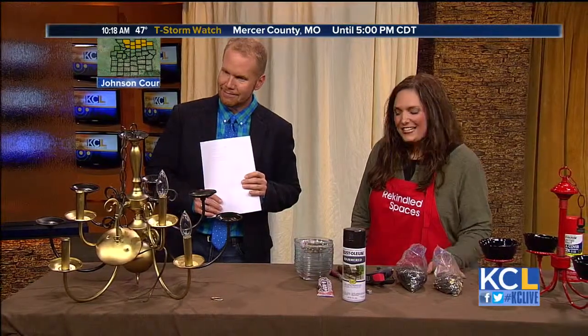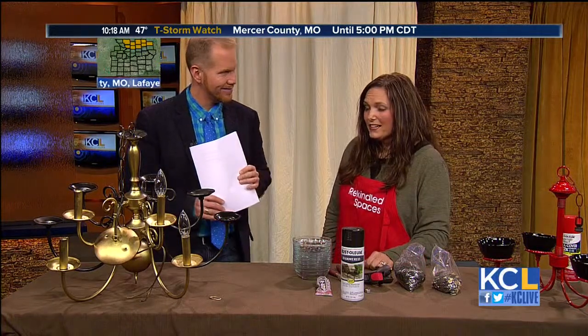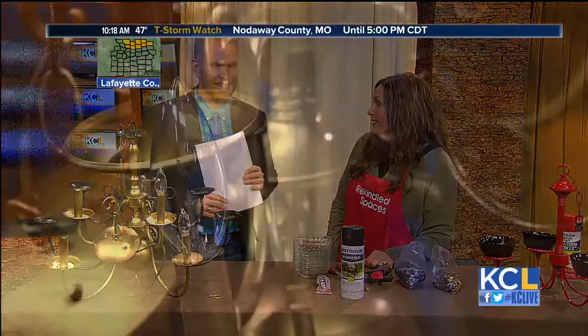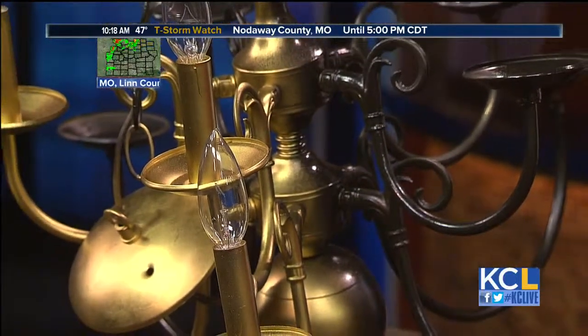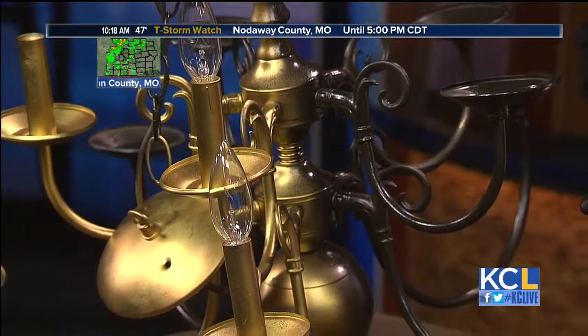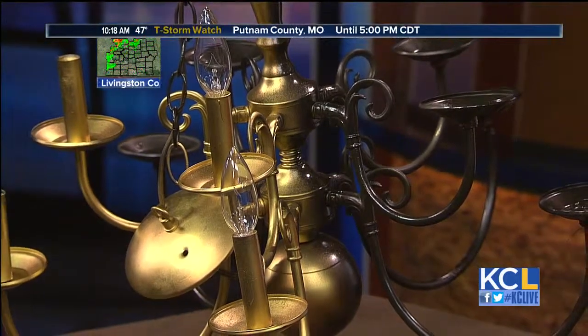I see a chandelier. Yes, thank you, Michael, for having me. I am taking a chandelier that was tired — it actually came out of my home that we just purchased. I couldn't part with it. I feel like things, you have to exhaust all of their options before they become trash.